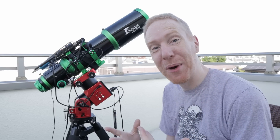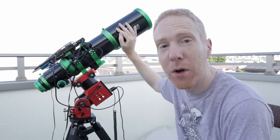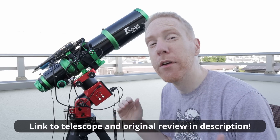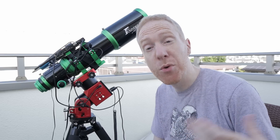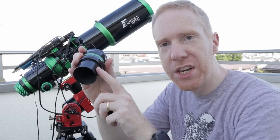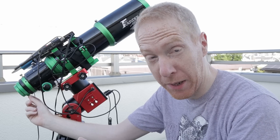Hey guys, Quiff the Lazy Geek here and welcome back to the channel. A few weeks ago I tested this telescope here that was provided on loan to me by Founder Optics. This is a 106mm aperture telescope with a native focal length of 636mm, giving it a focal ratio of f/6 natively. In the previous video I used it with its field flattener, which has a two-inch eyepiece barrel that I inserted into the two-inch eyepiece holder at the back of the telescope.